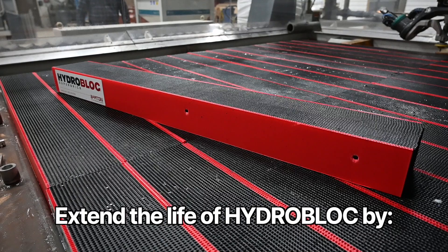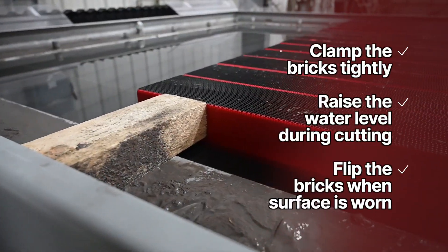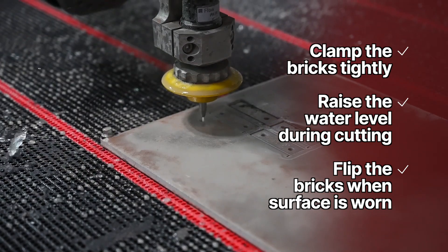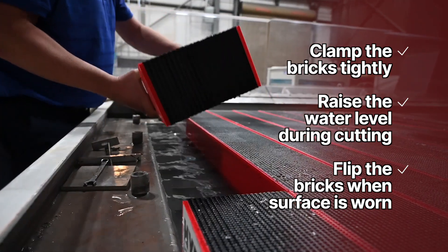The life of your HydroBlocks will be extended by clamping the bricks tightly in place, raising the water level during cutting, and flipping the bricks when the surface is worn.